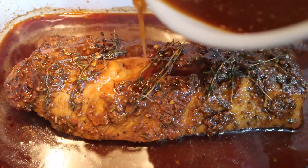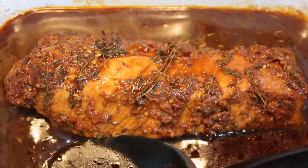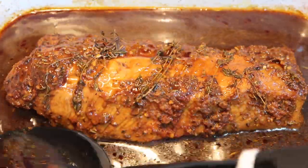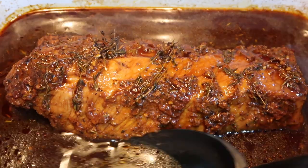If using a high setting, turn the setting down to low. If using a low setting, turn the low setting down to warm. Cook for an additional 15 to 20 minutes.